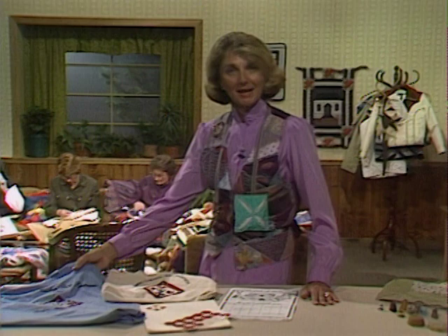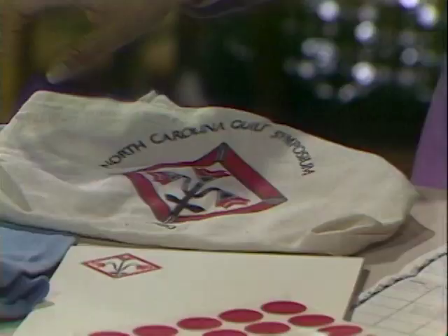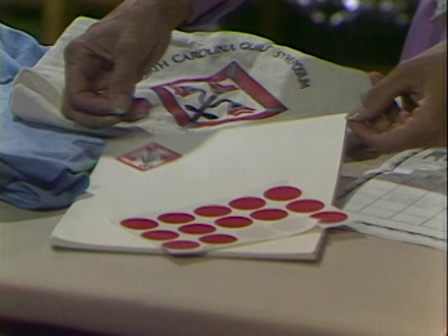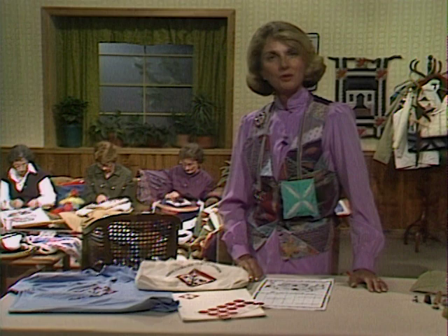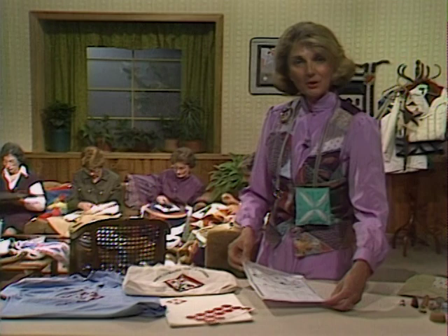A couple of gals are part of the North Carolina Quilt Symposium, and would you believe the North Carolina Lily on a t-shirt, on a tote bag, and even stationery. This is the sort of thing that you can do in your state or your county or even your parish once you get organized as a whole group, and then you can more or less do what we have done here on this calendar also.